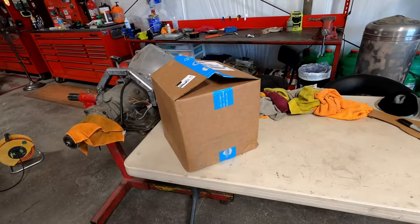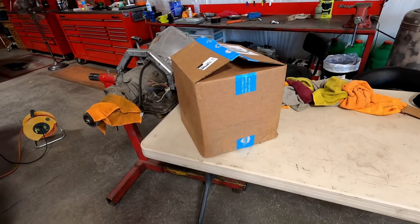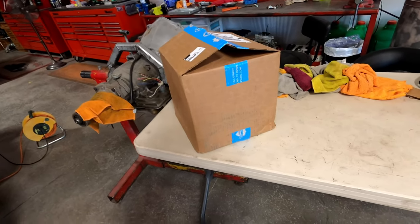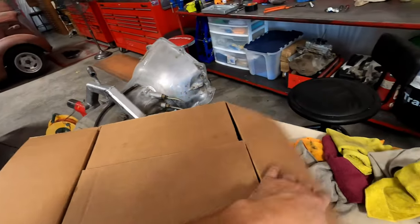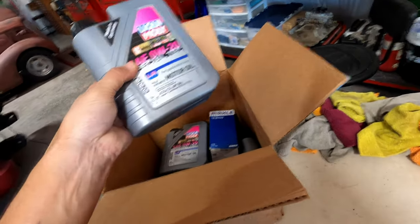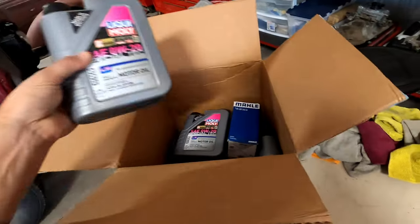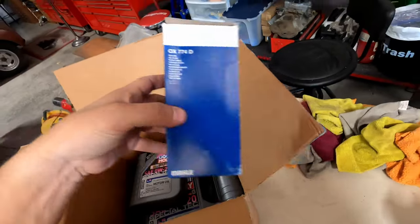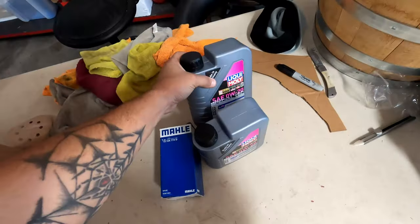When it comes to parts for any European vehicle — I also own a Mercedes — I like to use FCPEuro.com. Super fast shipping, they know what they're talking about. For oils and quality of oils, it's Liqui-Moly, specifically made for the Jaguar Land Rover. The kit comes with your oil filter and all the oil you need.